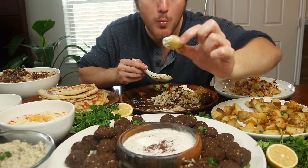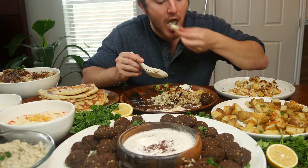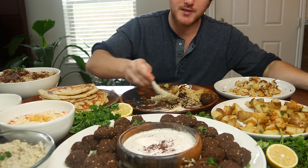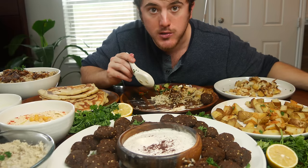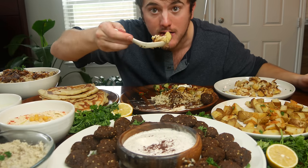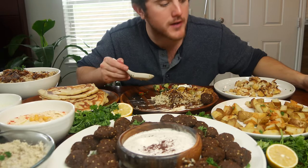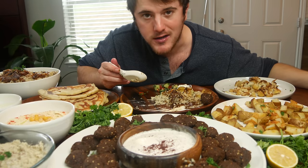Falafel with a potato and some garlic sauce — incredible. I'm serious, y'all have got to try some of these recipes. Eating plant-based is too easy. You're actually missing out if you're not eating plant-based — that's a fact.